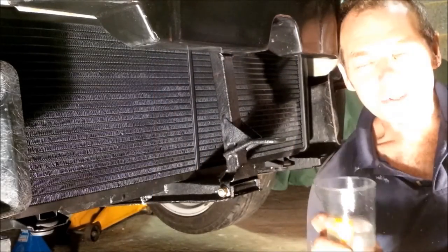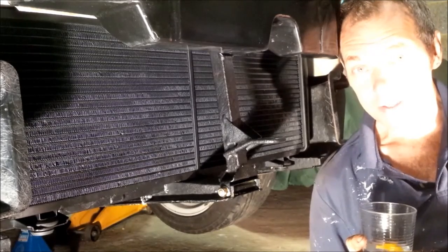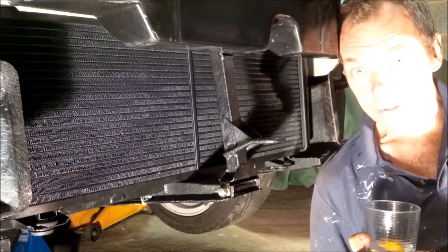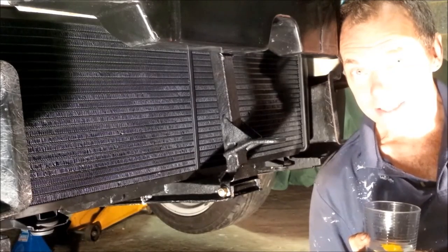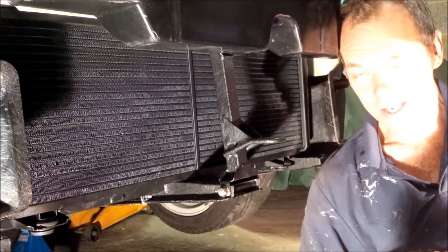We're on the home straight now. Slip the radiator hoses back on top and bottom and tighten up the Jubilee clips. So there you go folks, that's a really good job done. And with all the other chassis corrosion treatment work we did while we were in there, that should last us another 20 years. All that remains is to fill it up with coolant and bleed it, the way we looked at in the last video. And then sit back with a big gin and tonic. Cheers, see you next time.